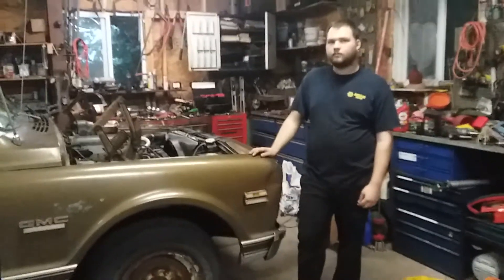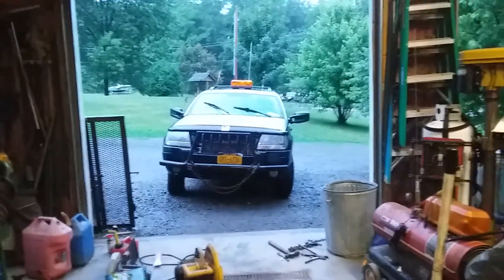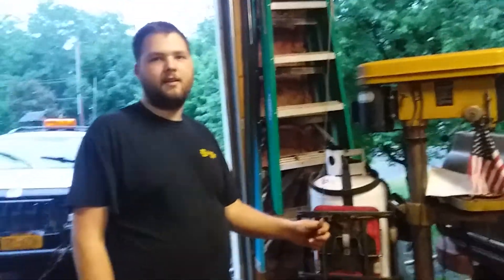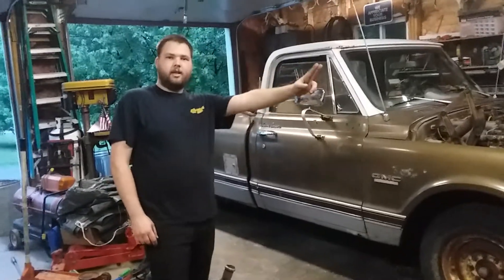Should we conclude the video right here? I think that's all there is for right now. Another video will be about camper stuff — we're going to have an update later on. I'm definitely going to put a CB radio on this truck too — we're going to have a CB clan. I don't know where I'm going to put it. Alright guys, thanks for watching and we'll see you later.